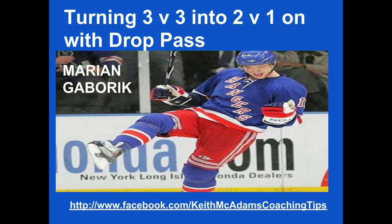Welcome back to another session of Keith McAdams Coaching Tips. Today we're going to look at the New York Rangers turning a 3-on-3 into a 2-on-1 with a drop pass. Let's go to the teaching points.